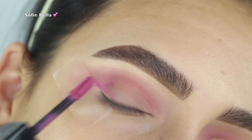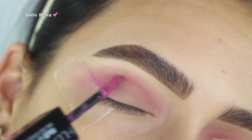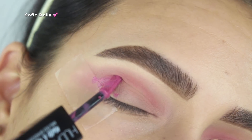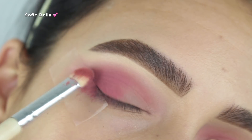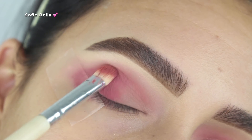The littlest bit of product goes the longest way with 'Silk Bomber,' so I'd definitely recommend starting with a little bit and then building it up. As you can see, that small amount of product had so much pigment once I started working my brush into it.